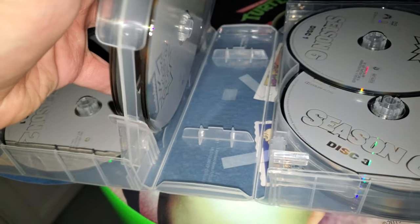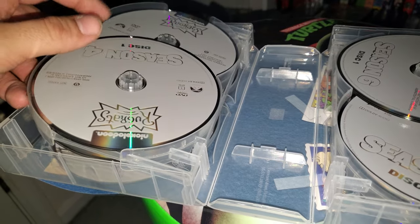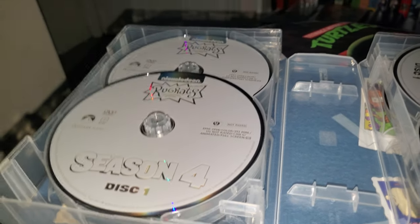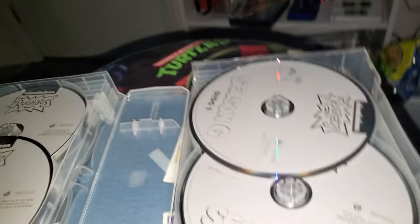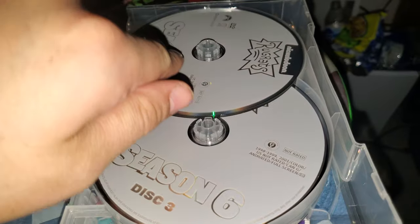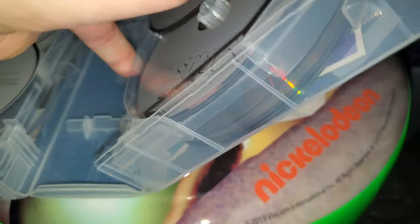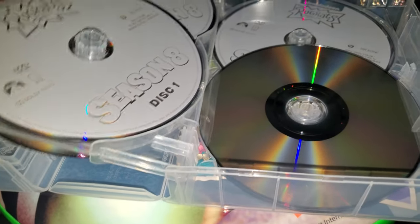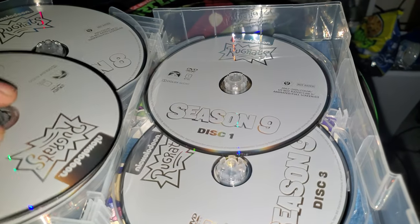I'm just glad that they are finally released. They really could have done a better job packaging this because they're going to scratch very easily. Paramount, fix this issue if you want to re-release this — I'll still get it. But the packaging itself is worth it because it looks nice. There we go — and another disc. They're going to break.